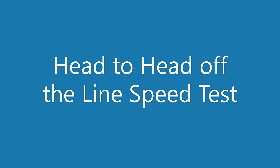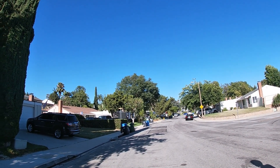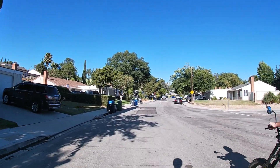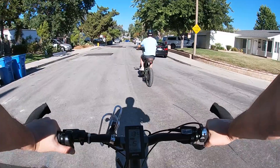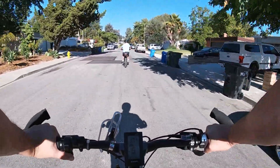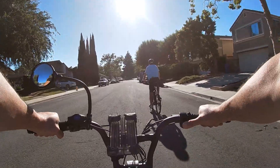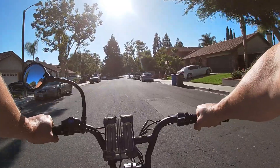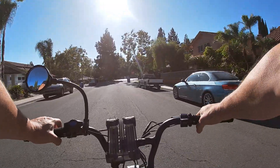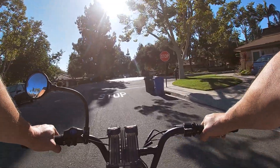Mid-drive clocks in at 9.07 seconds. Then doing a side-by-side race — Super 73 against mid-drive, one two three go. Wow, the Super 73 blows it away — it kills it. Feels so much more capable.